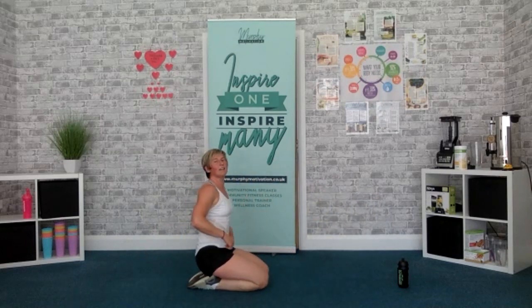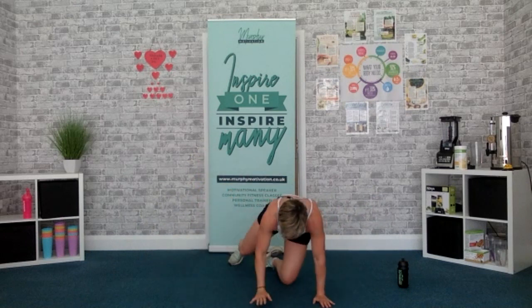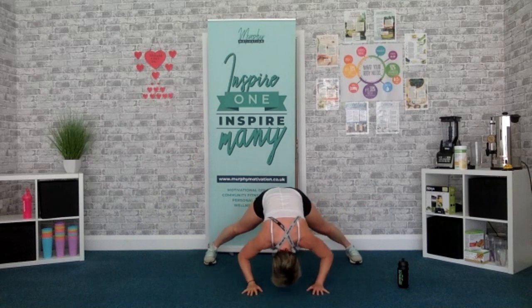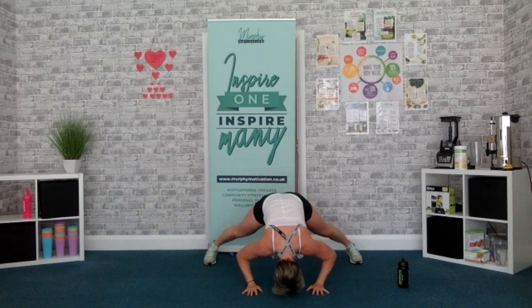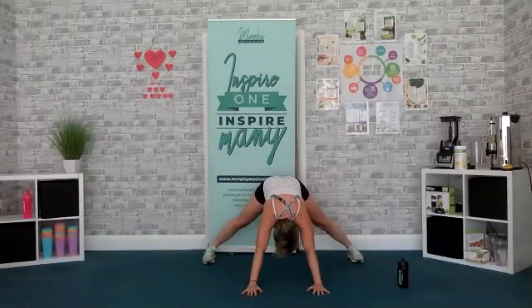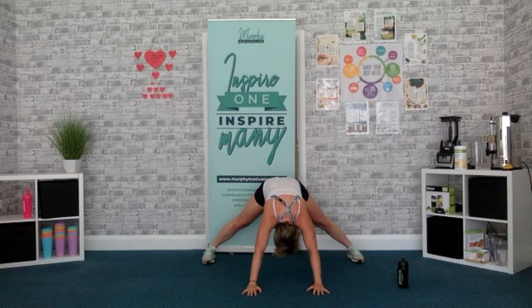Shoulders down — eight frame position, get ready. 2, 1, go. Rest down. Come on, keep it going. And yeah, go. 3, 2, 1, time.